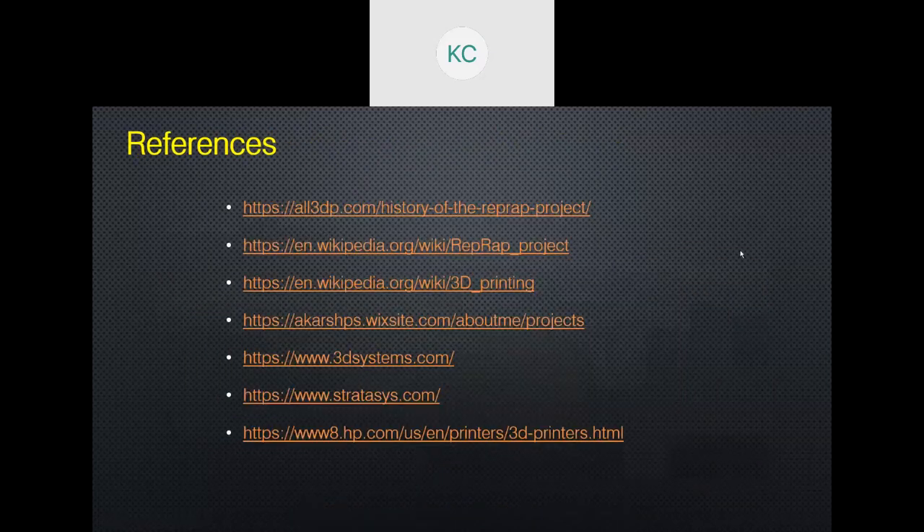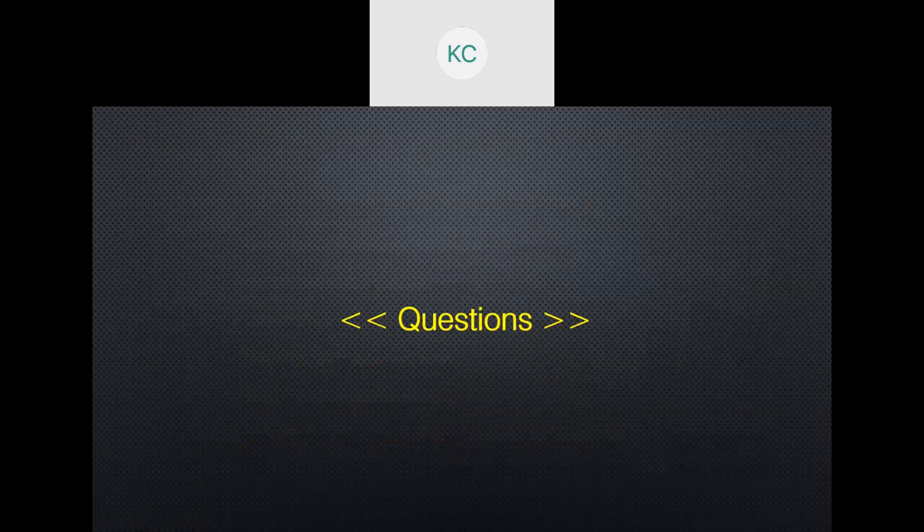These are some references which you will receive with the presentation after this session, so you can refer to them for further information. It's now time for questions.